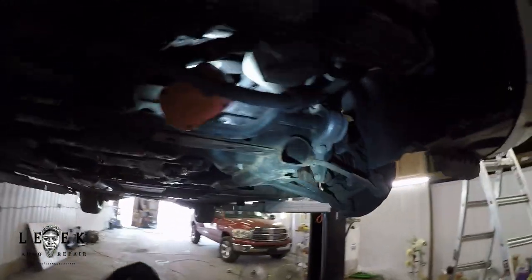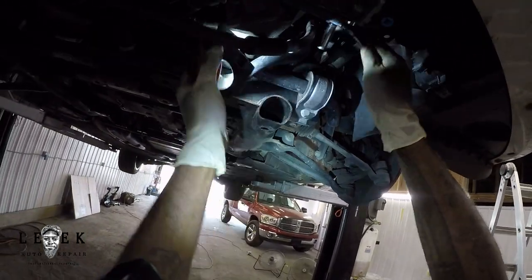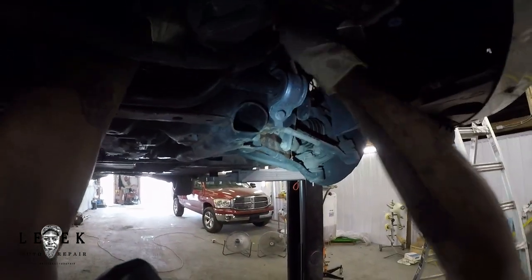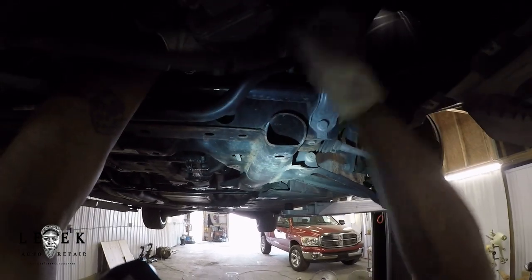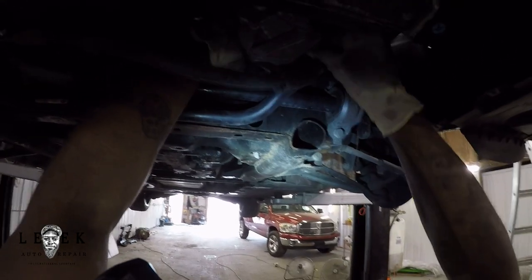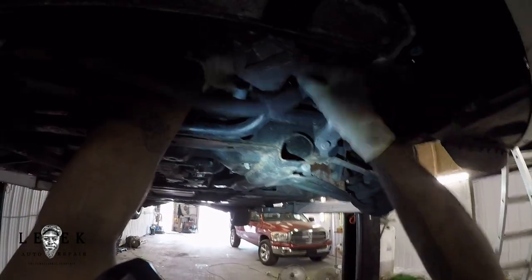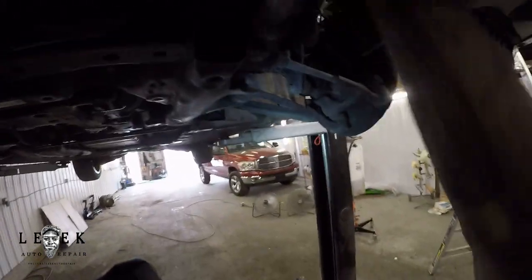Just above the top of where the power steering rack is, there's a bolt there — you should be able to see it if you pause the video and zoom. I'm taking off the 10-millimeter bolt because I want the coolant line to be able to move and not be in my way. You don't need to disconnect any hoses. If you do what I said, you won't lose any coolant — just don't damage the plastic cooling line.